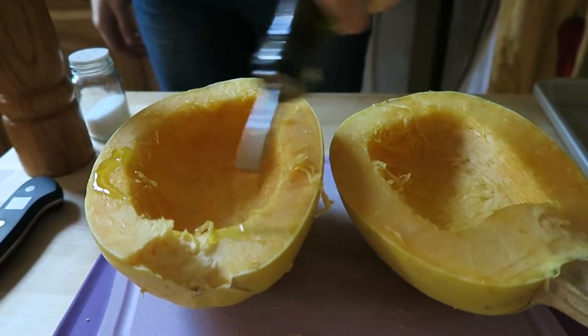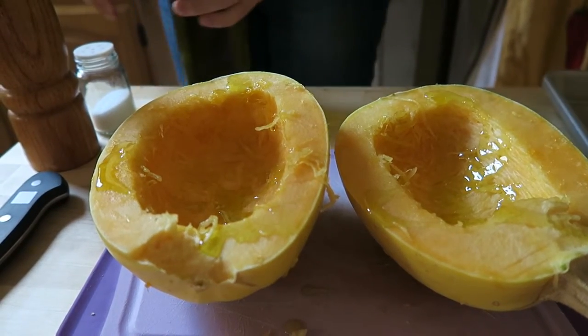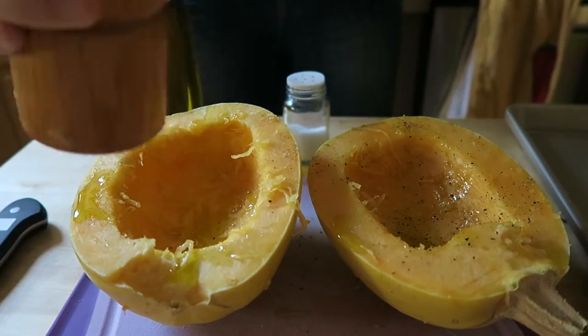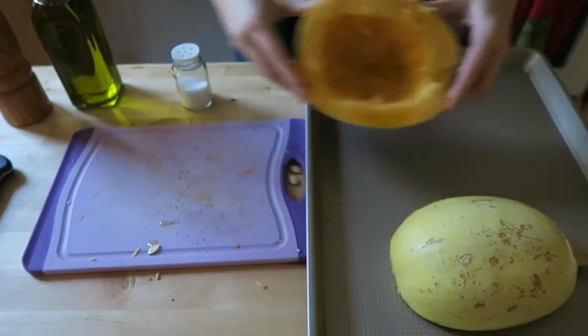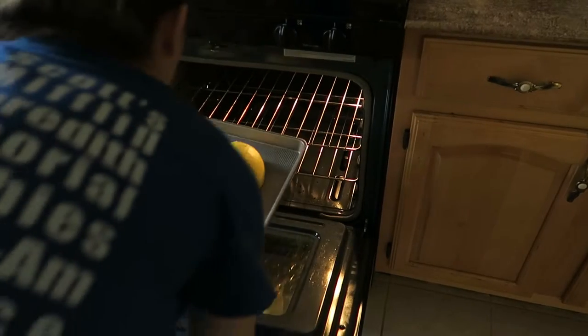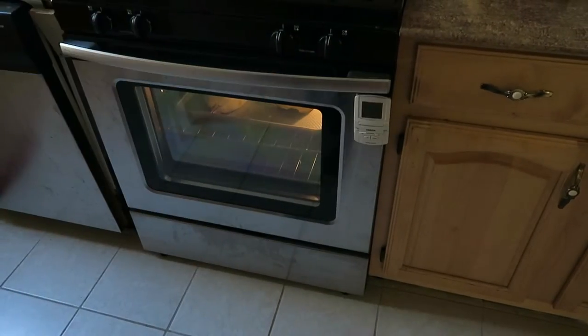Now we just do a quick seasoning. I drizzle a couple tablespoons of olive oil and then sprinkle a little bit of salt and pepper. Then place them face down on a baking sheet and throw them into a 400 degree oven for 55 minutes. Depending on the size of your squash, you might need to bake them about five minutes longer.